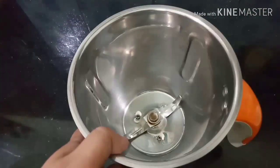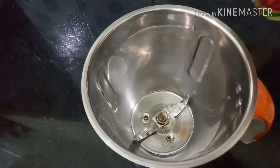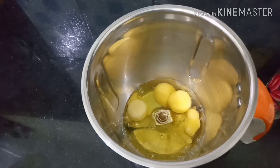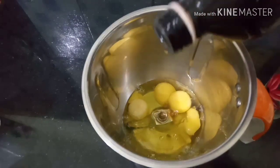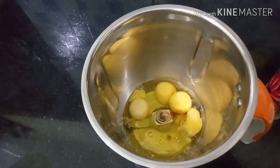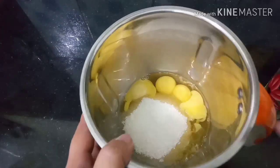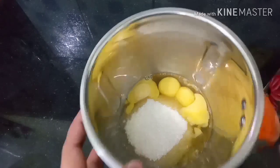Put it in the bowl and mix it. Use it at high speed. Keep it in the bowl.